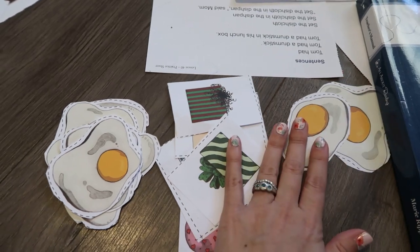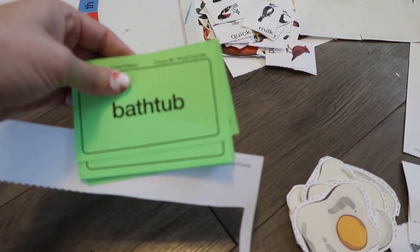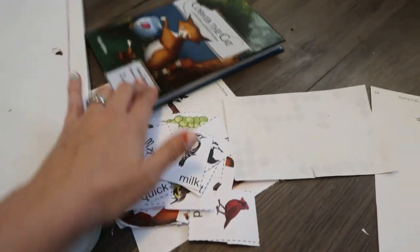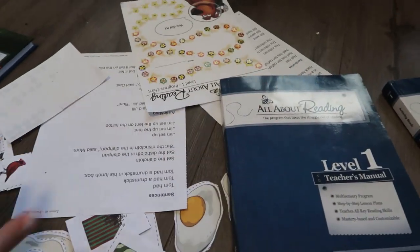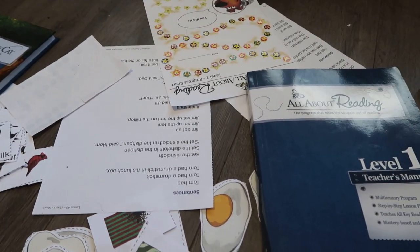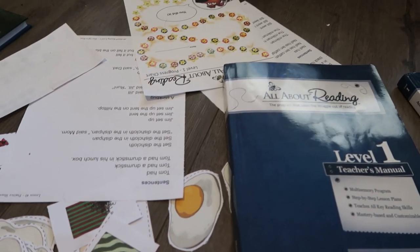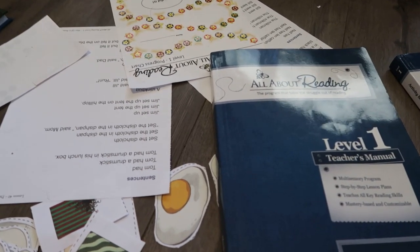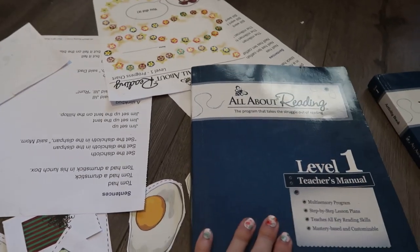So again, the multi-sensory approach: you've got hands-on activities, hands-on letter tiles, reading flashcards, them reading themselves, reading aloud to them, fluency charts — there's a lot of options. You can do a couple of them or all of them; it's your discretion. That was a perfect lesson to show you how much it picks up by the end of the curriculum.